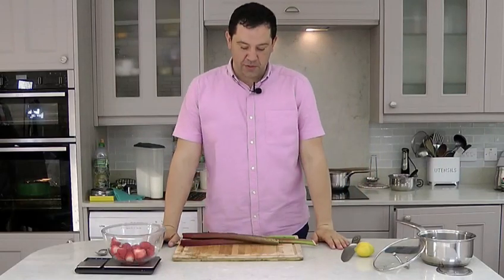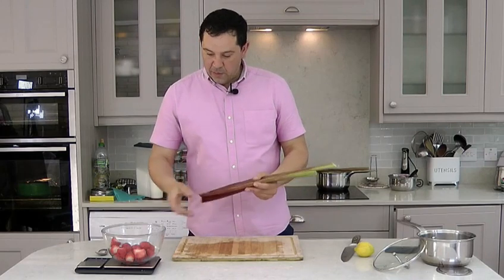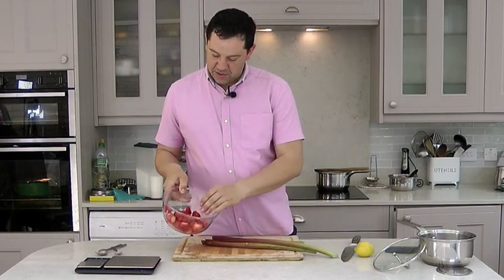Hi and welcome to my channel, Luba Homemade Food. Today we are making rhubarb and strawberries jam.